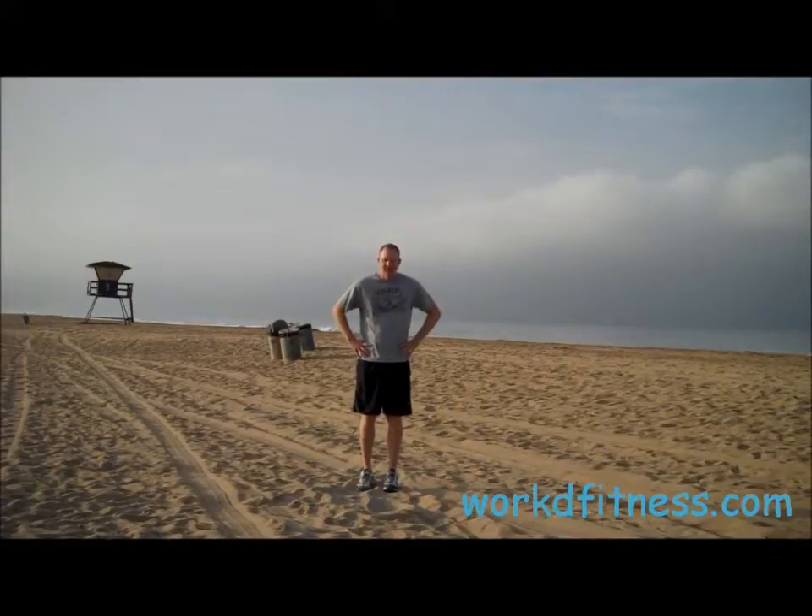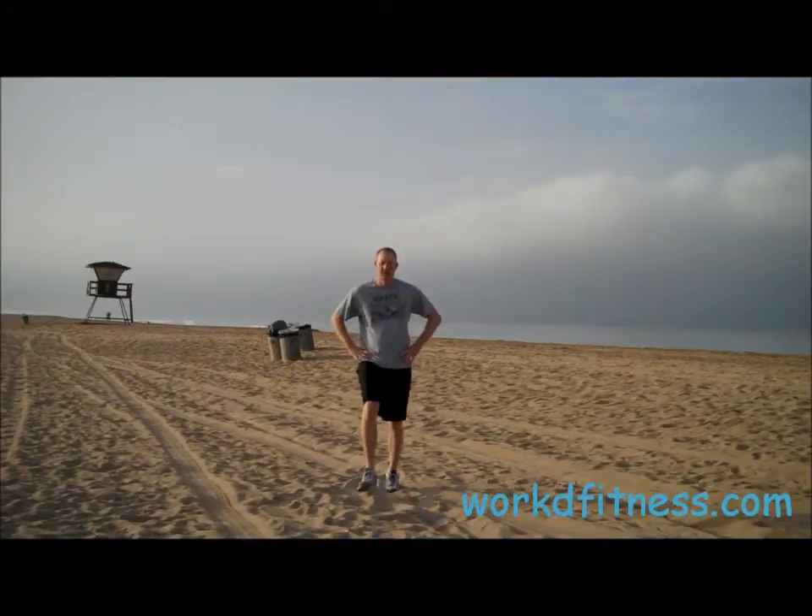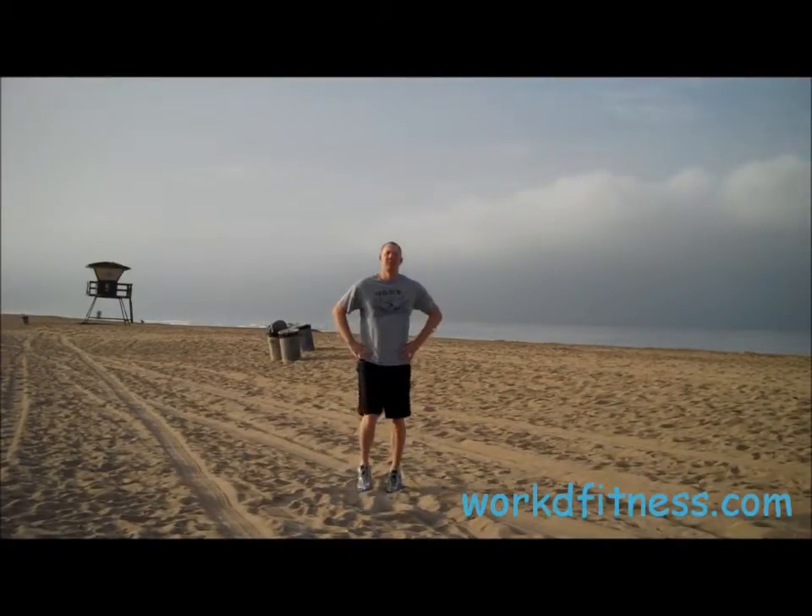Now we'll do it with the right side. I'm going to take a step forward, bend that knee, up, feet together. Bend that knee, up, feet together.